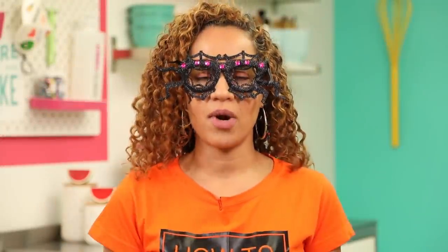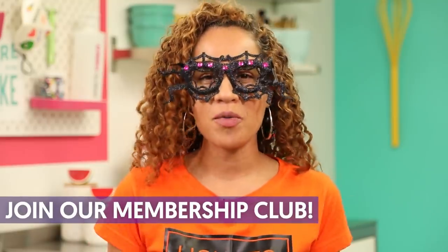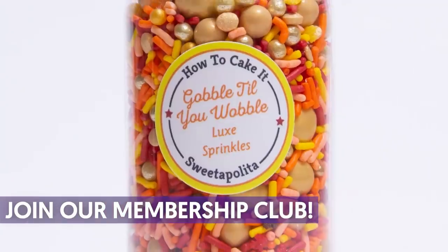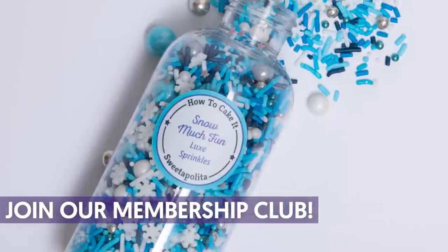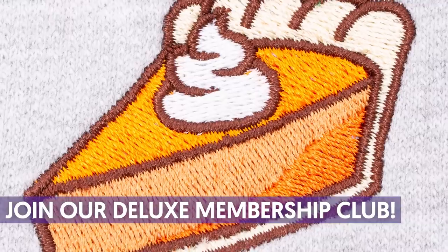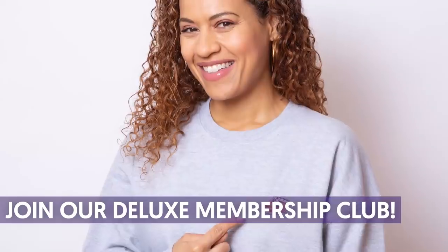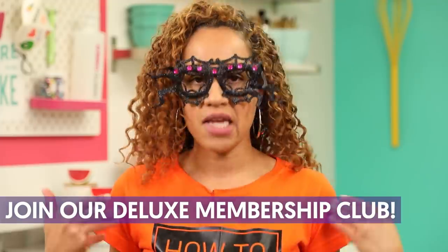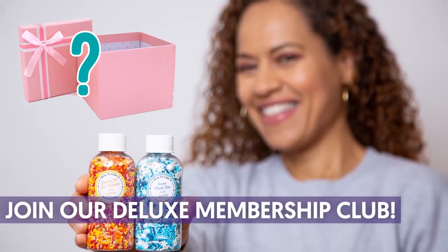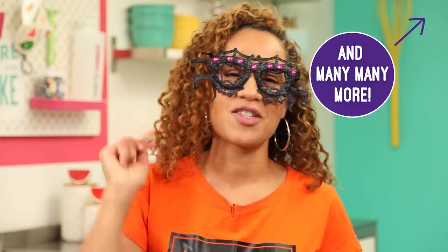That's it — that's the cake. Before I cut this cake and reveal the horrific surprise inside, I want to remind you guys that you can join my membership club to get high quality sprinkles delivered to your door every month. Or you can also join the deluxe membership and you'll get cakeware and a free gift every month with your sprinkles. Head to the link in the description below.